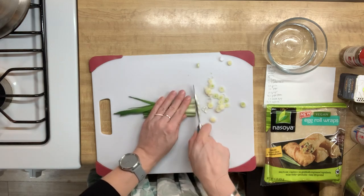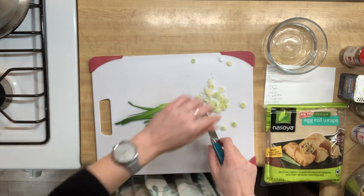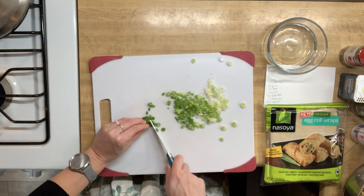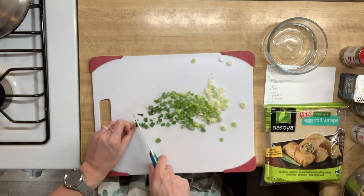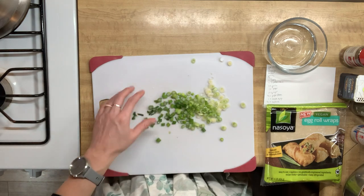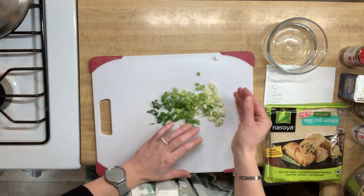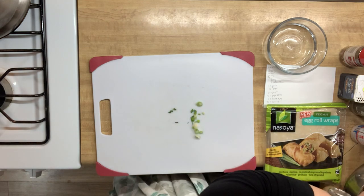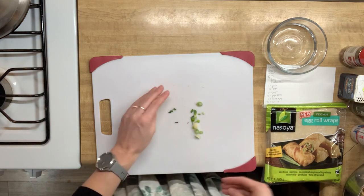We're chopping these green onions so that we have some good crunch to include in our egg rolls. I always like to have a little bit of crunch to counter the softer texture of the inside of the egg roll. The crunchiness of the outside of the egg roll does this as well, but I think having that variety makes them extra delicious.